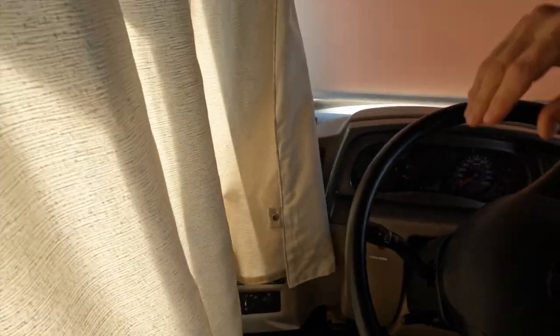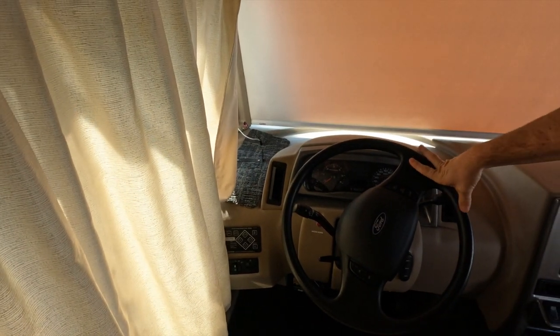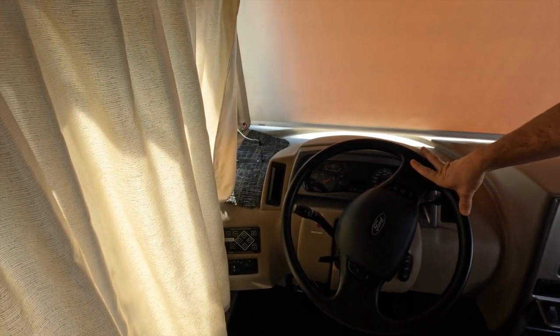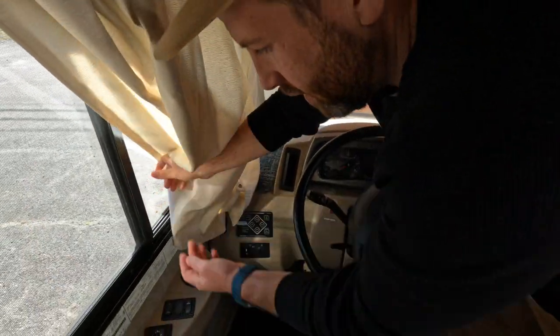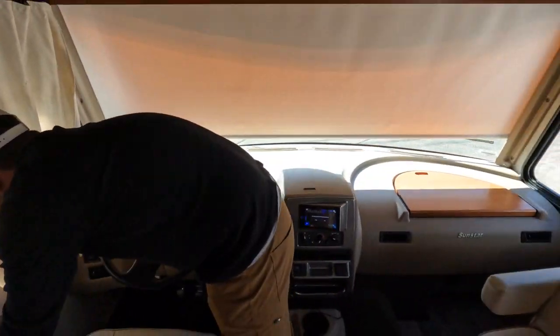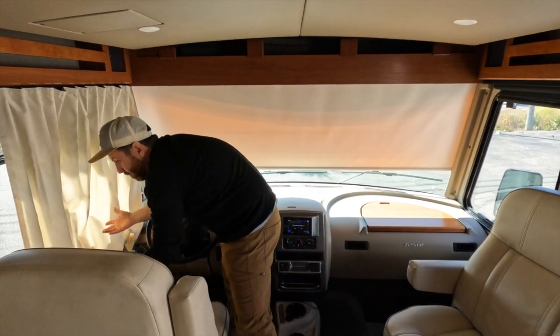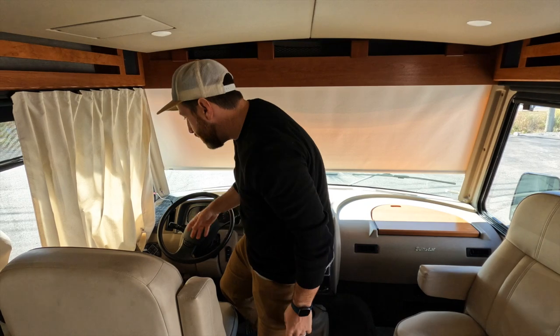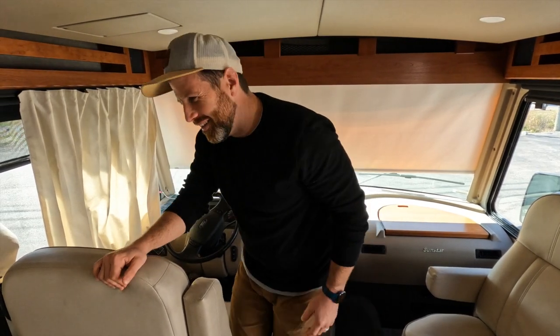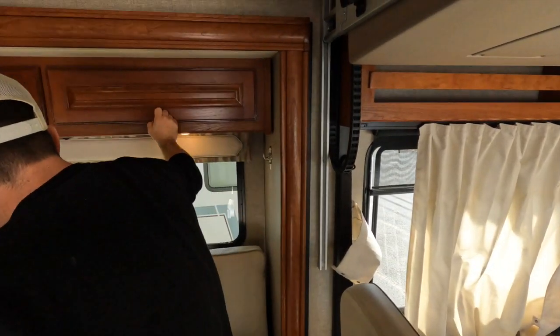You've got pull blinds and a push-button nightshade. Heated mirrors too — nice. There's a little cup holder for your big gulp while driving. And you can see just tons of storage and a nice cushioned, comfy couch.